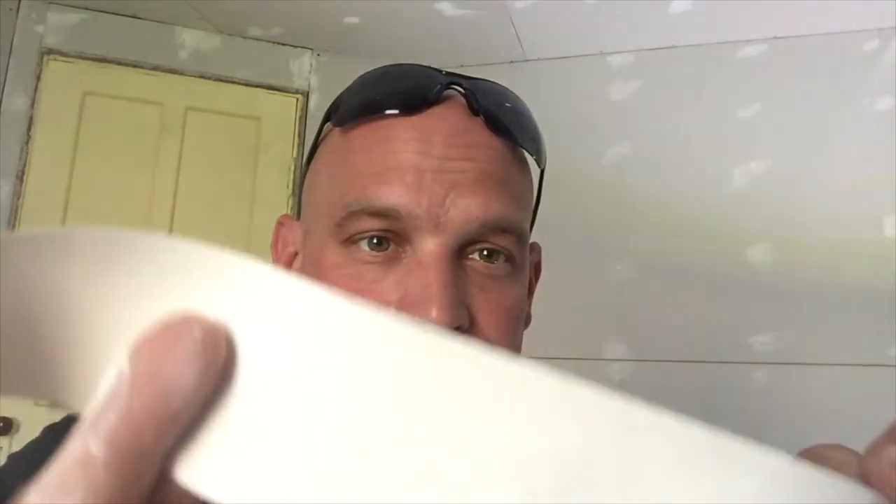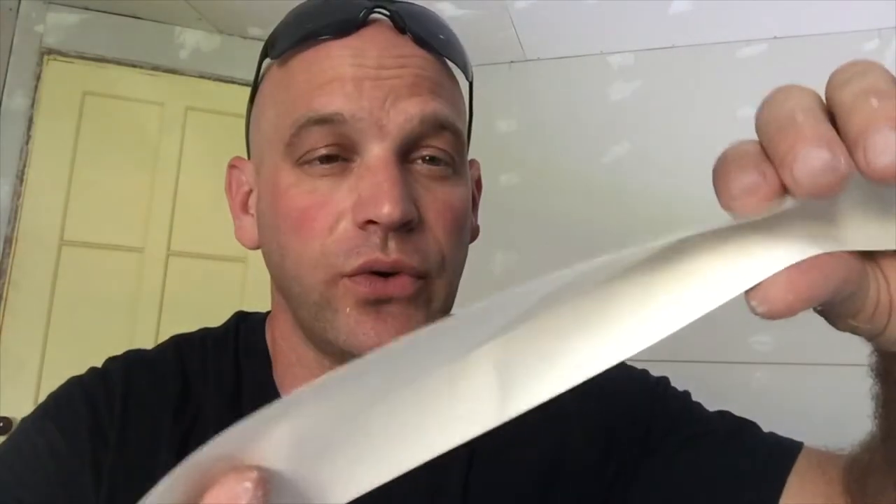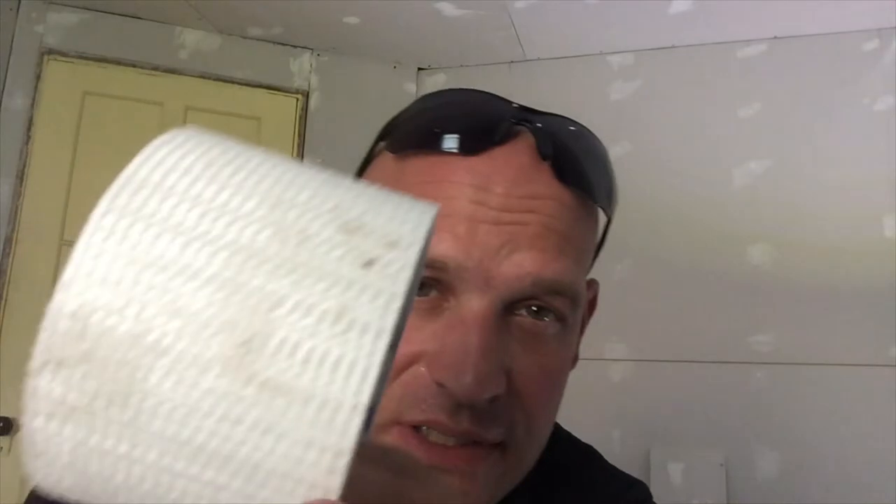We've already looked at the paper tape. This is a paper type product — it has a seam in the middle of it, which makes it really easy to fold. I really like to use this on most of my seams, but on some others I like to use this.